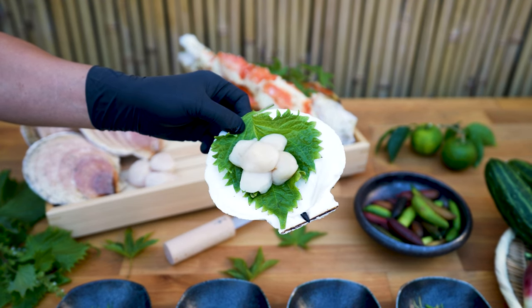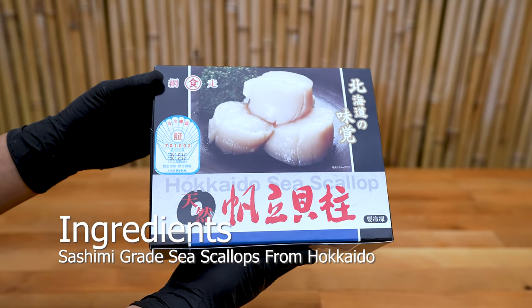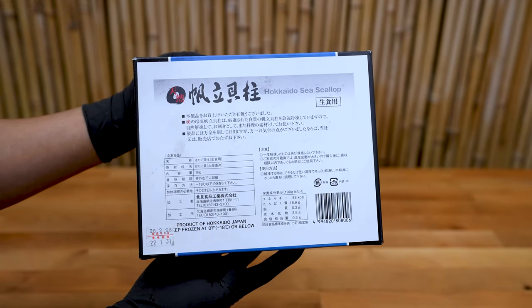Hokkaido scallops. These can be found in your Japanese or Korean supermarkets year-round in the frozen seafood aisle. This box retails for $39.99 for 3 pounds of flash frozen sashimi grade scallops.